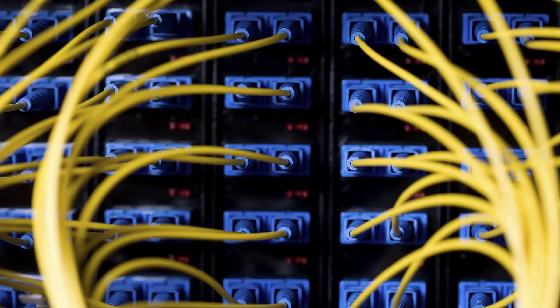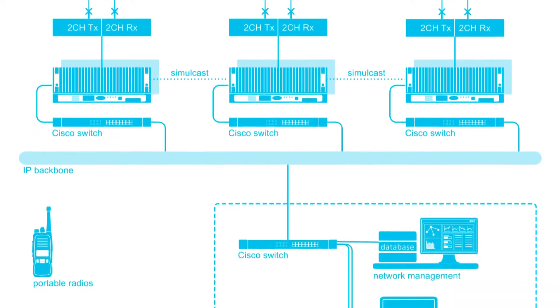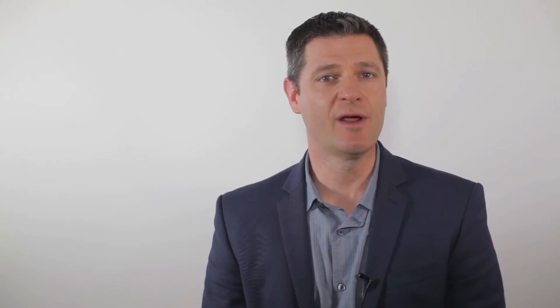We recognized that in order for our customers to continue using and enjoying our analog simulcast offering, we needed to modernize through IP. We refined the structure of the QS2 system, improved and simplified the intelligence of the system design, and created the best analog simulcast over IP network available in the market today.